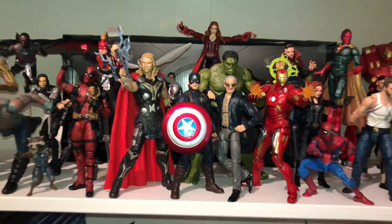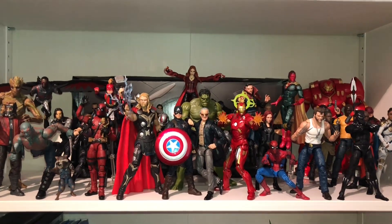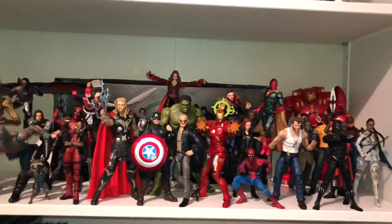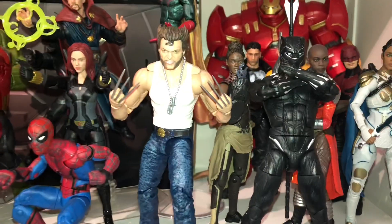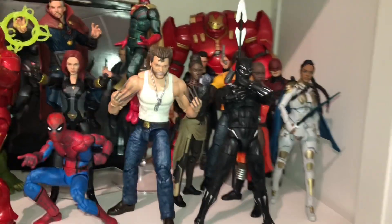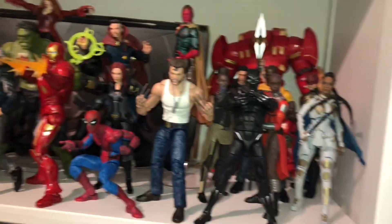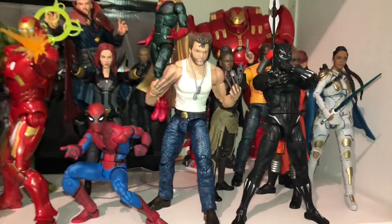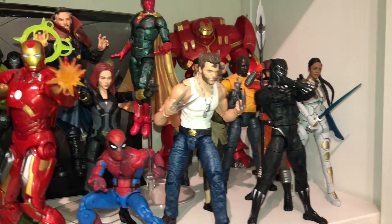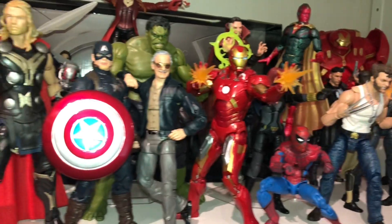We'll start right off with the MCU, which I have officially inducted Wolverine and Deadpool from the Fox movies into the MCU, because it's myself and I can do whatever I want. Hugh Jackman Wolverine is totally awesome. Hasbro did a great job — they have two versions, this one and the one with the jacket. I like this one better, so this is the one I got. The claws are sweet. I was going to replace them with some metal claws, but they did such a good job I really don't feel like I need to.